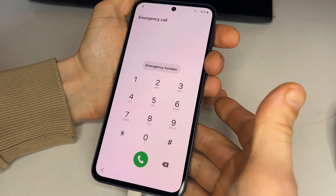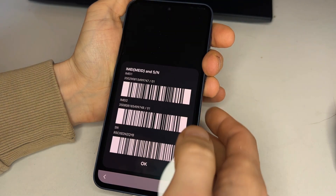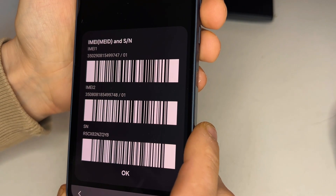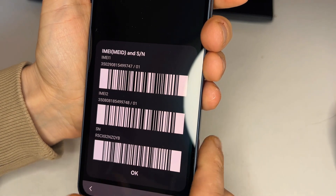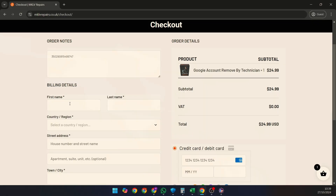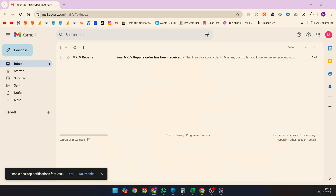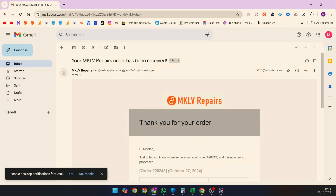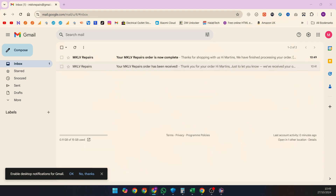Go to checkout and add your phone's IMEI or serial number in the order notes. To find your IMEI, open the phone app and dial *#06#. We'll need the first IMEI, or alternatively the serial number. Once your order is placed, you'll receive an initial email confirming it's being processed, and within 1–4 hours another email confirming your order is complete.